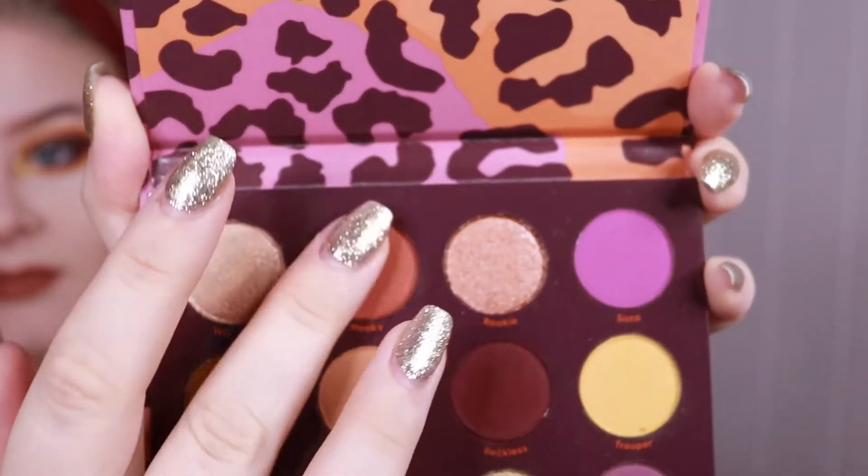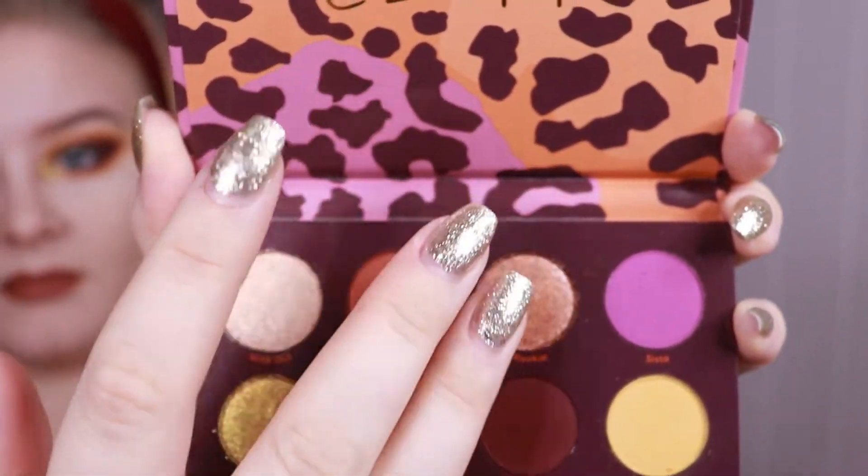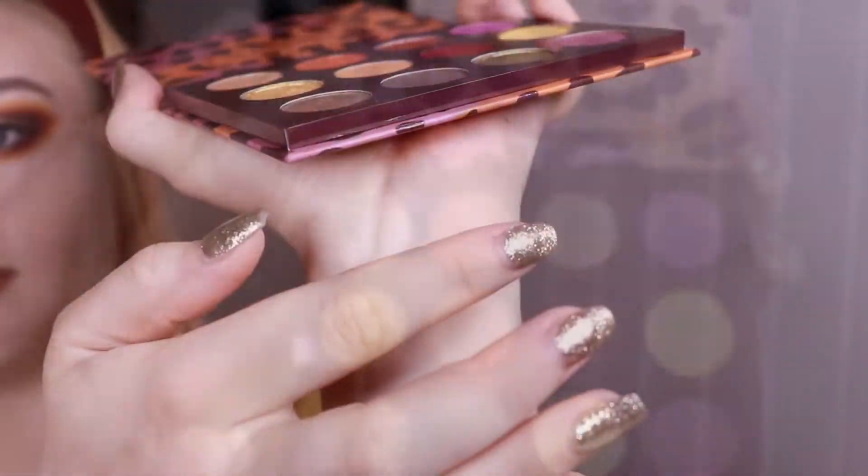Before I talk about how this look turned out, I just want to do a couple of very fast swatches.